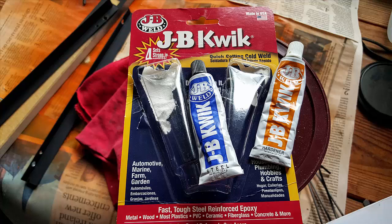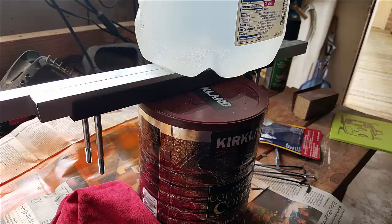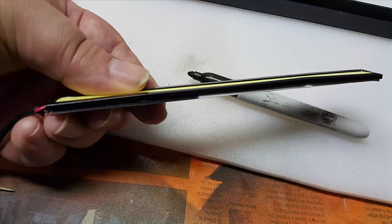Next we're going to bond the bolts to the brackets using an epoxy. Make sure your bolts are straight and perpendicular to your bracket. When you take your brackets down, mark on the back a number that shows you which bracket goes with which shelf.